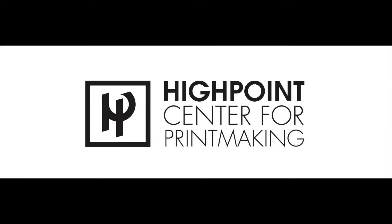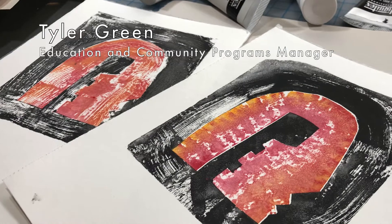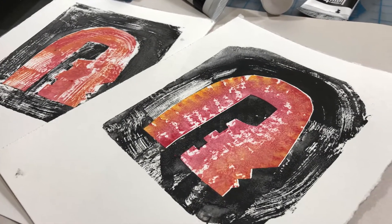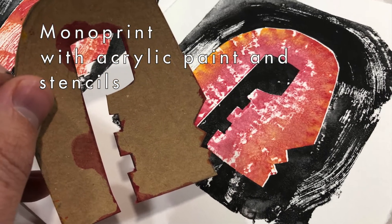Hello and welcome to a print at home video from High Point Center for Printmaking. My name is Tyler Green. Today I will be showing a technique to create monoprints using acrylic paints and common art supplies.